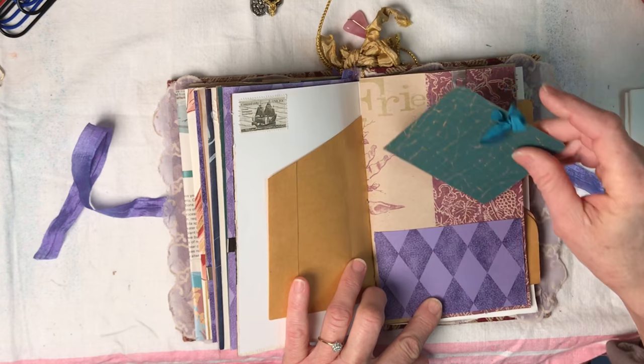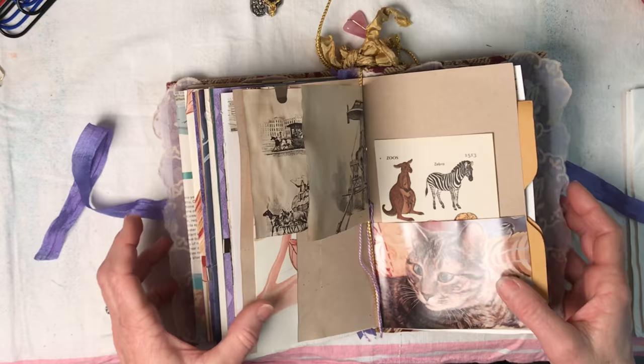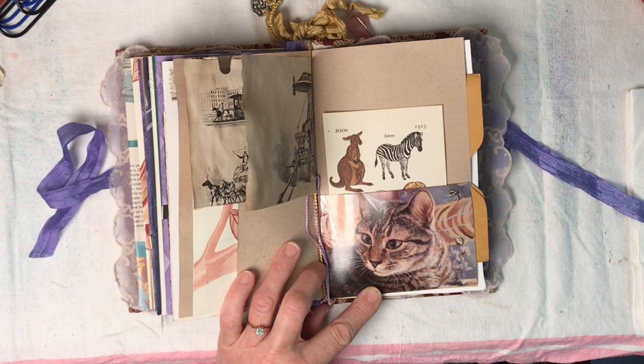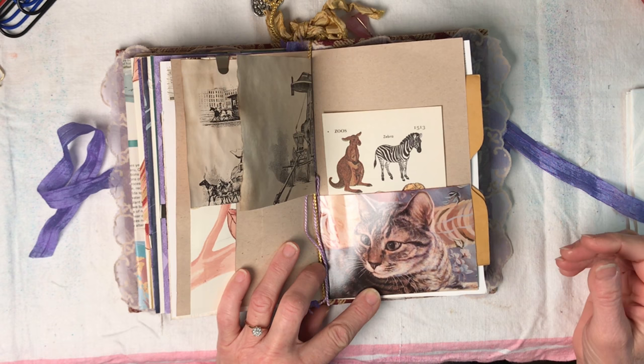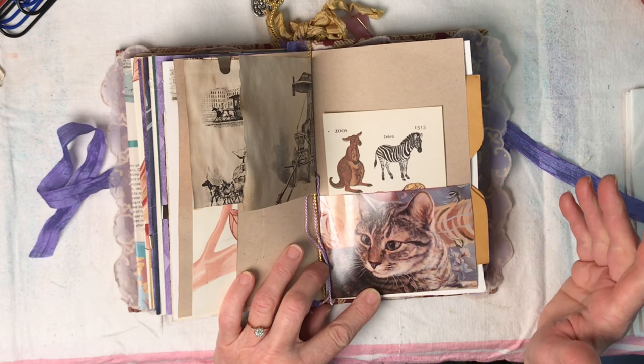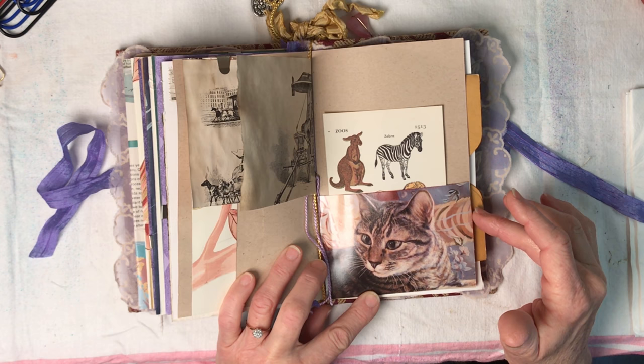There's another pocket with a little journaling card. I love that the purple goes all the way through. Then I love this page - she's got a cat. I couldn't help but put this in. I love these colors in the background and I can just imagine some of the lavish fabrics she might have from her travels - she's fortunate enough to travel and have a little money to buy some things and bring them home.